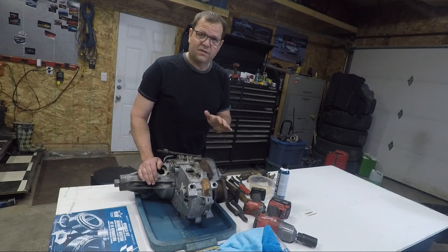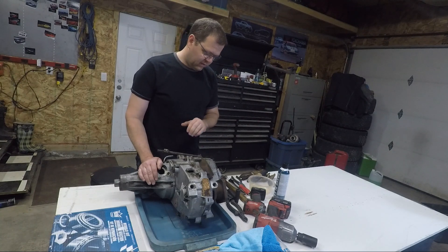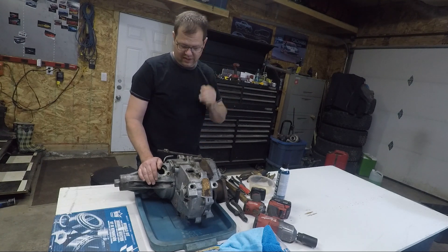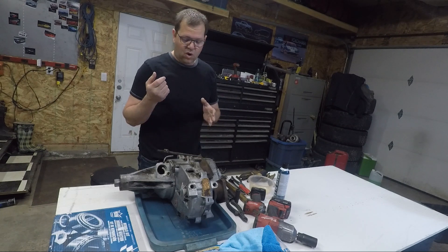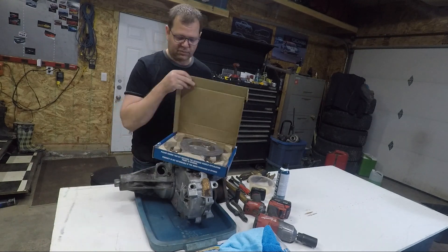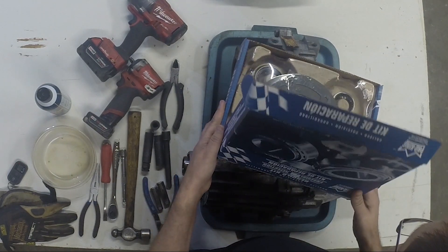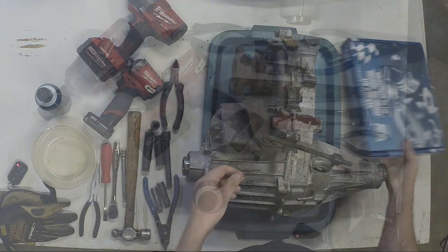If you joined me in the last video with Scar, this is the T-case we pulled out. The reason we pulled it out is driving down the road it would every now and then kick into neutral, and there's a new thing that just happened. Hopefully we're going to get away with just a simple rebuild kit picked up at the local parts supplier.